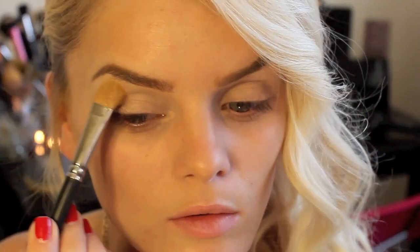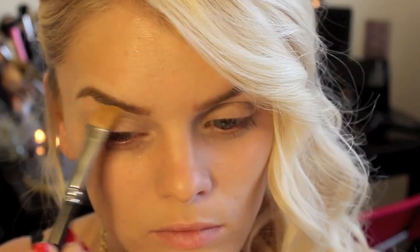Alright guys, we're going to start by highlighting our brow bone. For that, I'm going to use Virgin from the Naked palette.